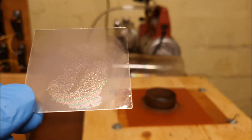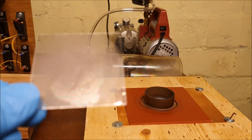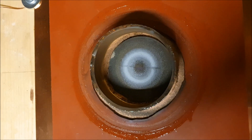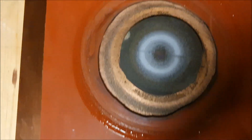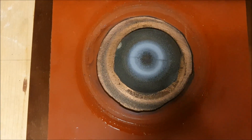Interesting to note. And that's the final look at the wafer sputter target.